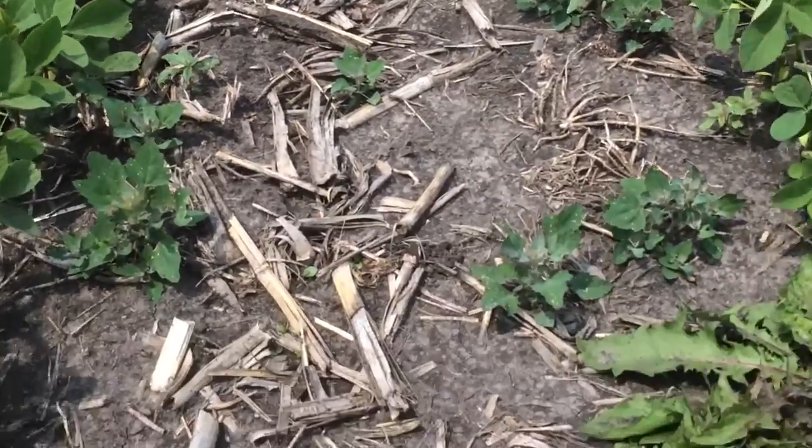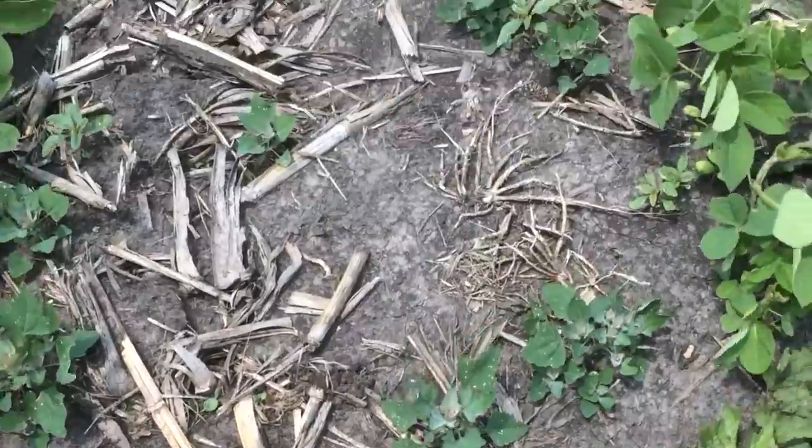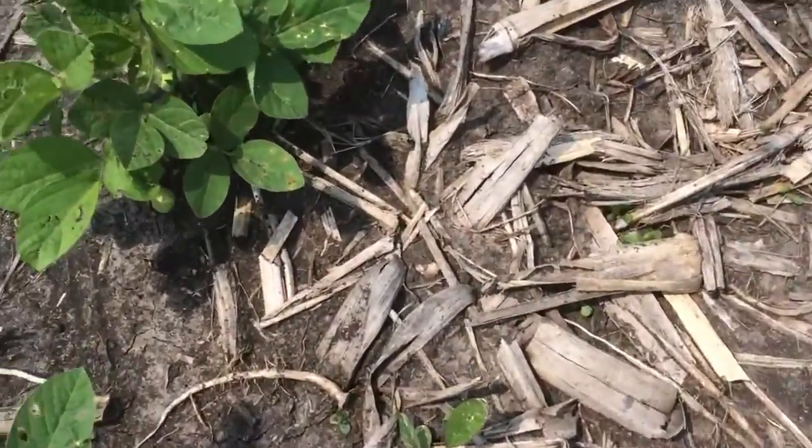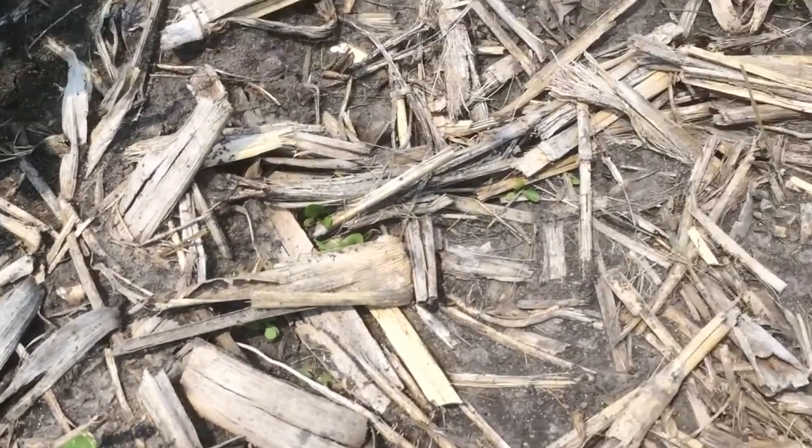That's where you start to see some of the inconsistencies. It's all really tied to trying to get these PPO herbicides out when the weeds are small and when you can get good coverage and control them before the weed size gets too large.